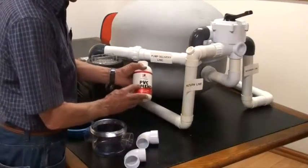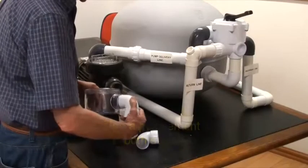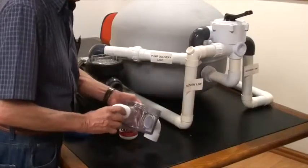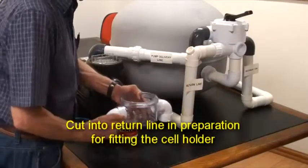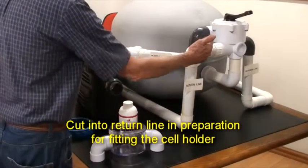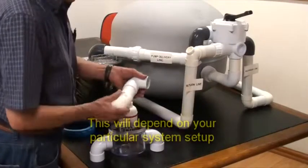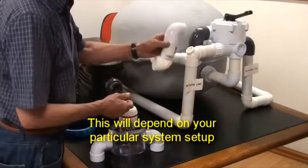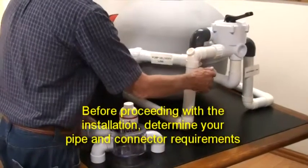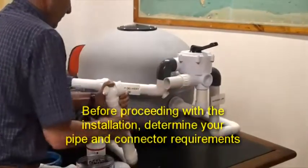Use PVC cement on both surfaces and fit the elbows with their exterior connections facing downwards. Cut into the existing return line in preparation for fitting the cell holder. You may require other pipes and connectors for your system depending on your filtration system's pipe arrangement. Before any installation, turn the system off and determine your additional pipe and connector requirements.